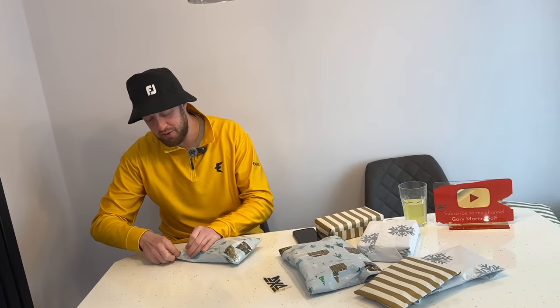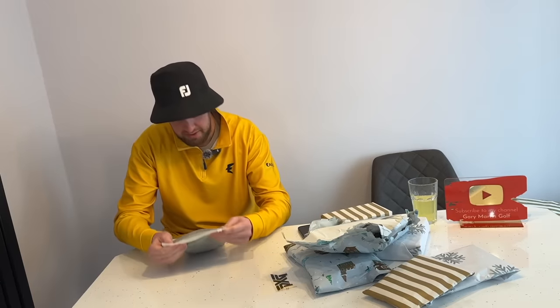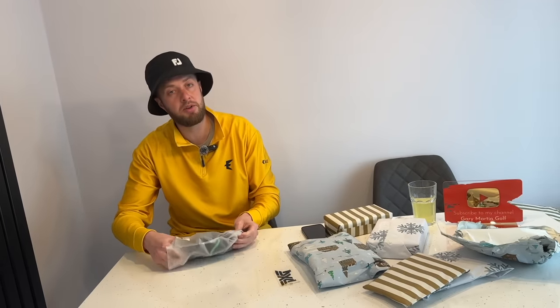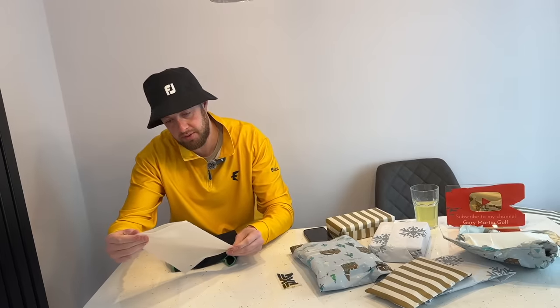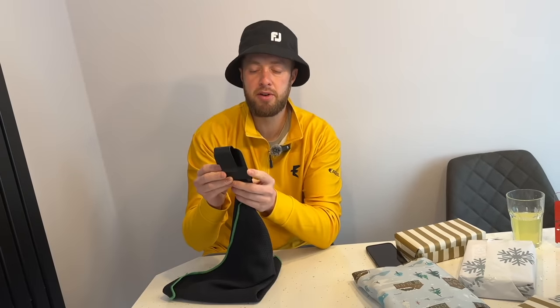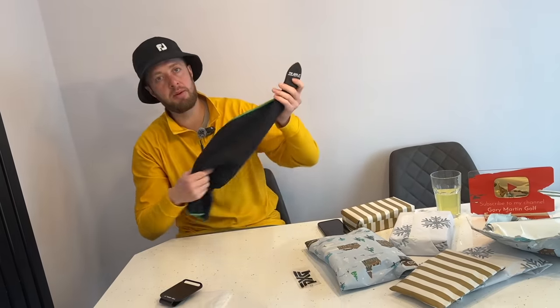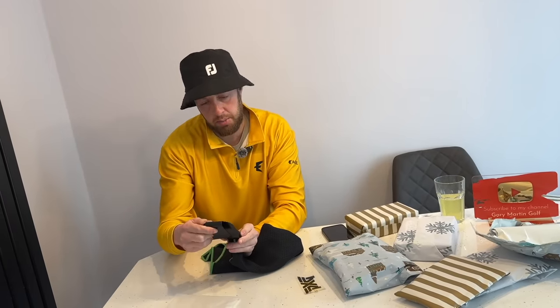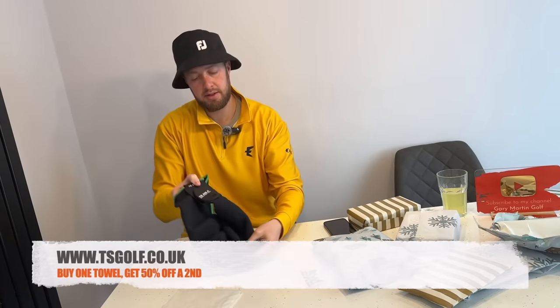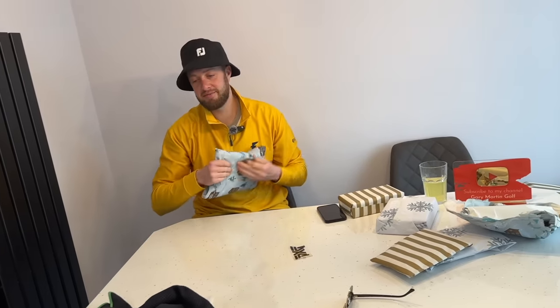In the comments, guys — what golf stuff have you been bought for Christmas? And what's your favourite gift? This is something I've never seen before — a TS Golf Magnetic Tower. I'd love anyone to comment if they've got any of these gifts or already have the items. Looks like we've got a little magnetic clamp. I guess that could be good on a buggy or on the side of your golf bag. TS Golf Magnetic Tower — I'll definitely be using that. It's black as well, so I can keep it clean.